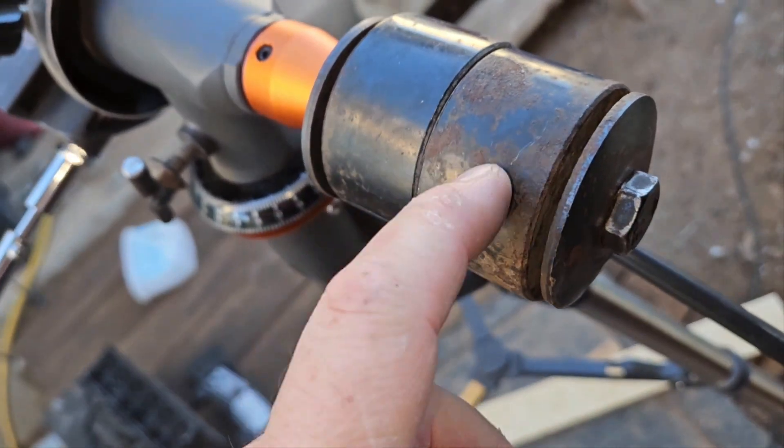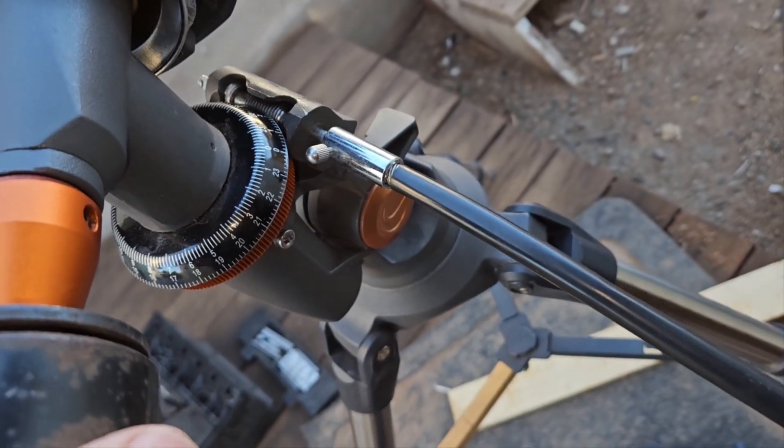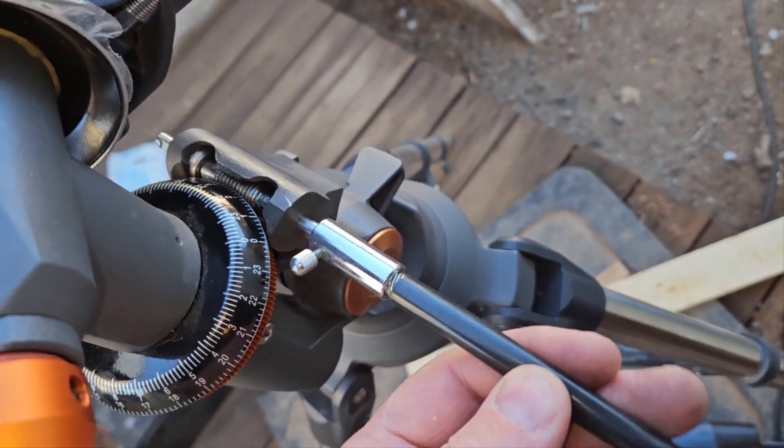I got this with the weights removed. This is something I fabbed up. These are spacers from a lift kit for a truck. One of these is kind of not good because I think the previous owner bent it.